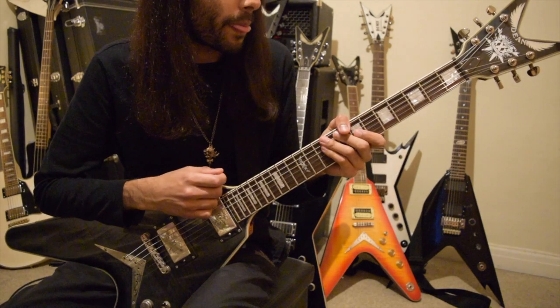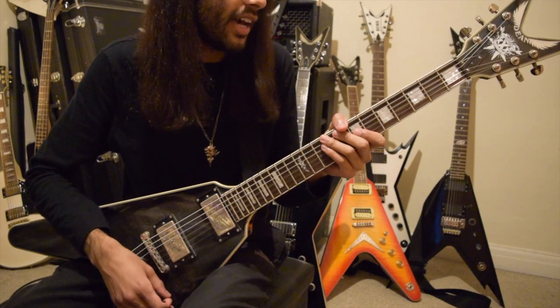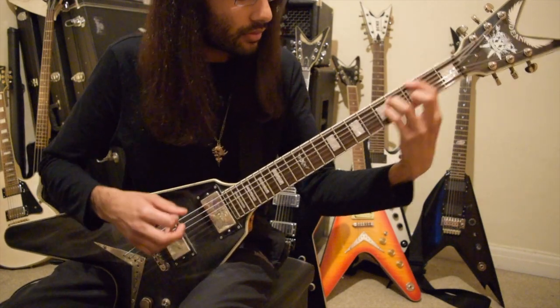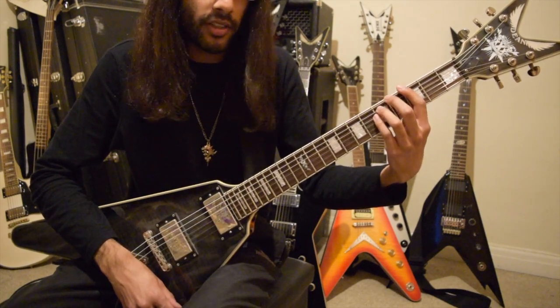If you're not too confident with sliding power chords, this riff will help a lot with that technique. So the first two bars — and then the next two bars of that riff.